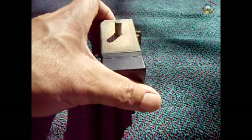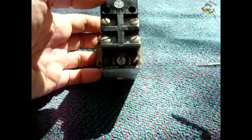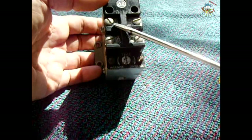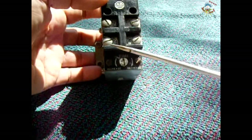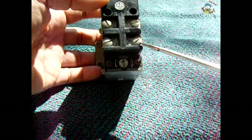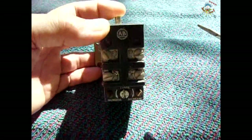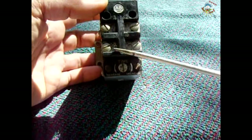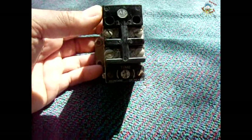How this one works: in order to get the relay contacts to close, you have these two contacts and the two above. When this pin is pushed down, this screw and this screw connect together as one, so now it's a closed circuit. When the pin goes up, the bottom becomes open and the two on top become closed.